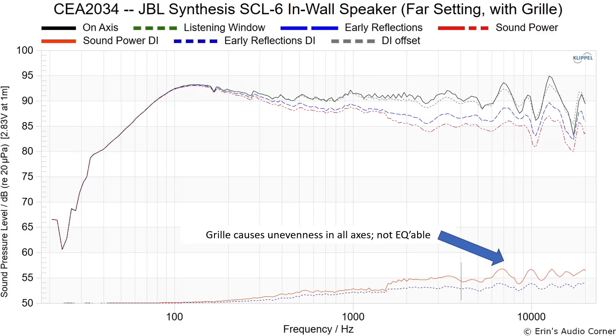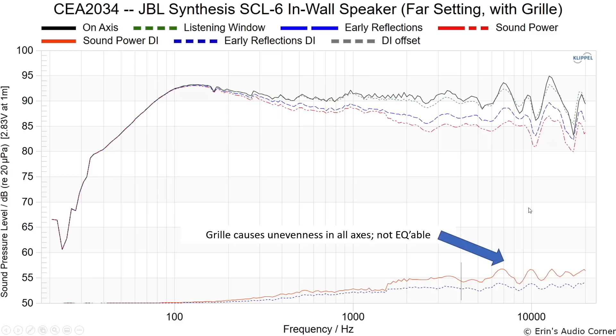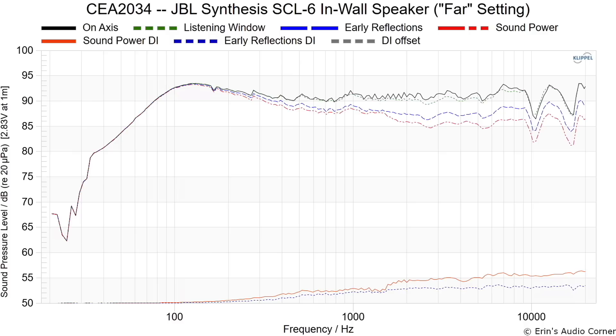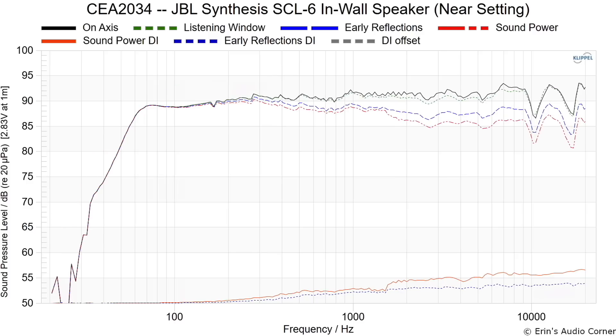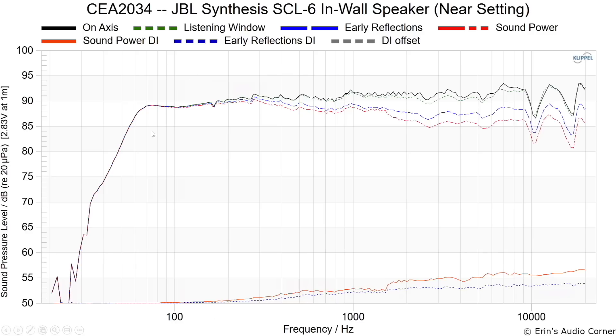I did additional testing. First I show the far setting with grill off as our baseline, and then the response with the grill on. Toggling between them, you can see how smooth the directivity indices are without the grill — and how the on-axis response jumps around with the grill on. More notably, the directivity indices bounce all over the place with the grill on, meaning you won't be able to EQ the speaker to taste in the high frequencies like you can without it. Going back to the initial far setting, if we switch to near — the main difference is just the boundary reinforcement reduction trimming the bass. And that's it for this review.